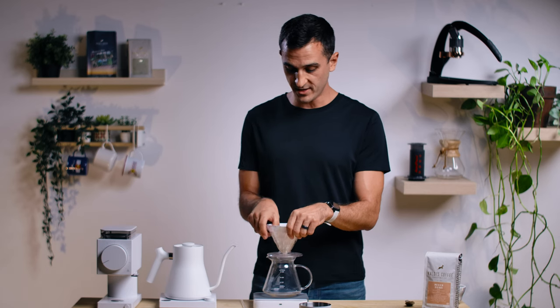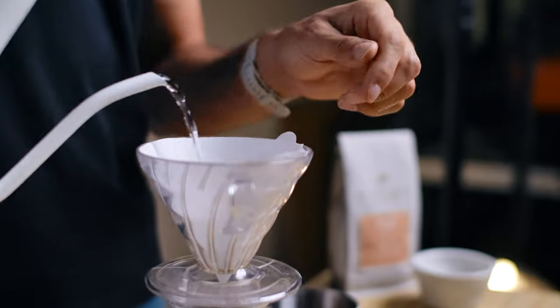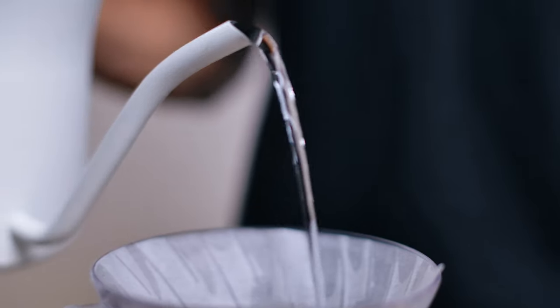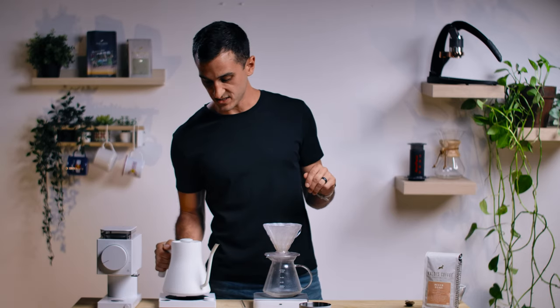I believe in a pre-wet. I don't think it necessarily does a lot with paper taste — especially if you're using white filters, it doesn't mean as much. But what I do like about it is it preheats the brewer. Trying to get it as hot as possible, as fast as possible.